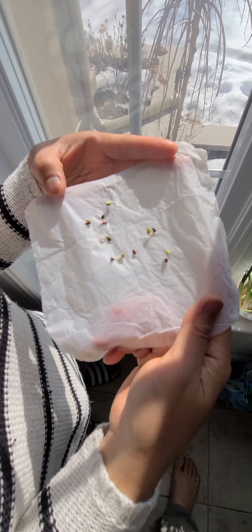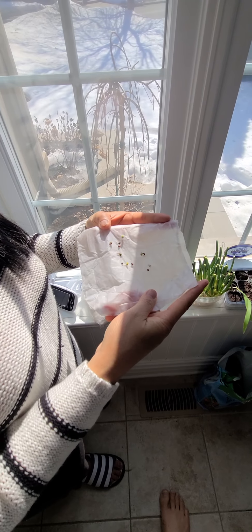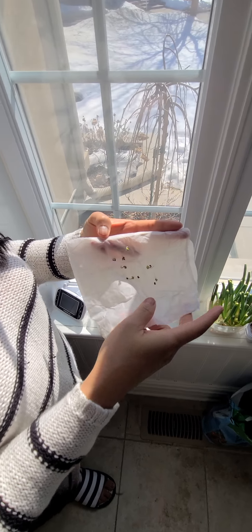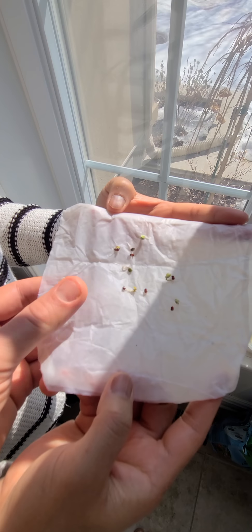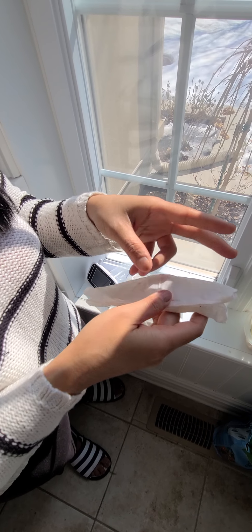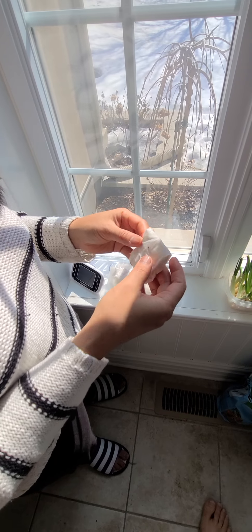How long does it take? It depends on the seeds, but tomatoes in the little containers take about four or five days. The napkins need to be pretty wet — you soak them, but they don't need to be dripping. If they go dry, you re-soak them; if not, you leave them.